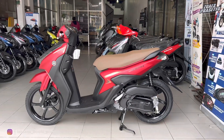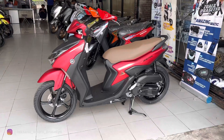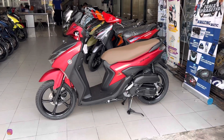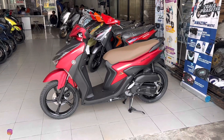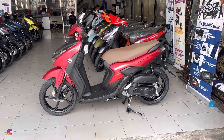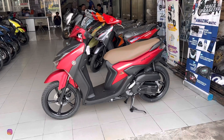Hello kawan-kawan semuanya, kembali lagi bersama saya Laksana Budi Prasetyo. Di kesempatan kali ini, saya akan mereview Yamaha Gear S 2023 warna matte red yang dibanderol di harga Rp 18.920.000 untuk OTR Jakarta. Selanjutnya kita bahas seputar fitur, spesifikasi, dan detail tampilannya.